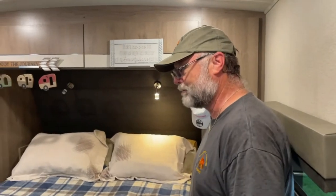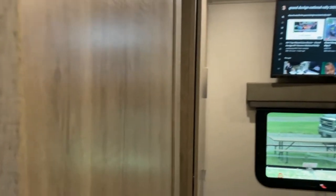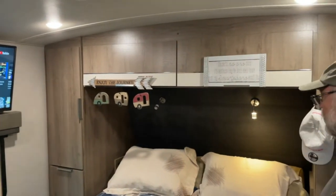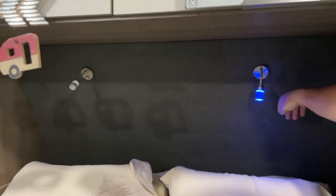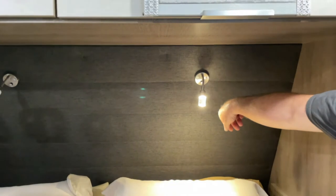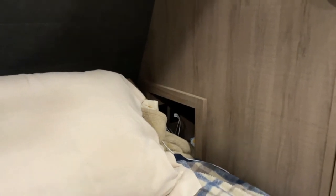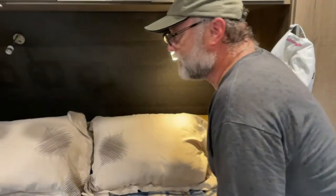This is our bedroom with a queen-size bed. There's lots of storage — two drawers and two doors with cubbies on either side of the bed, a closet with two doors, and overhead storage above. The lights are either blue for low light or hold them to switch to white light. One of our favorite features is the cubbies on either side of the bed, each with two 110-outlets and two USB ports, making it very handy for charging phones, iPads, and watches overnight.